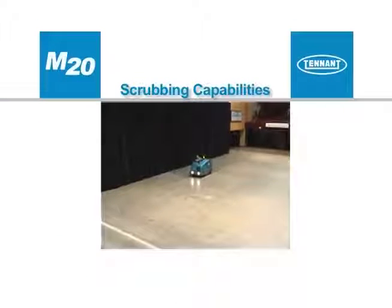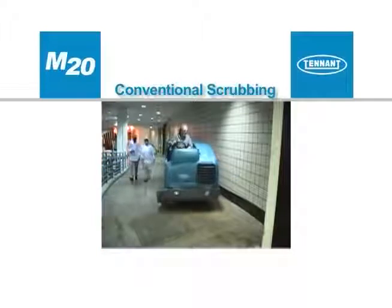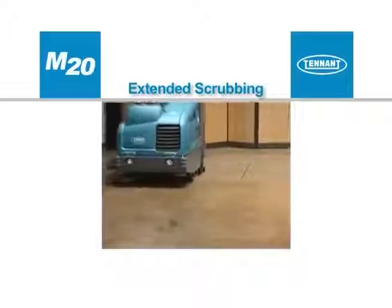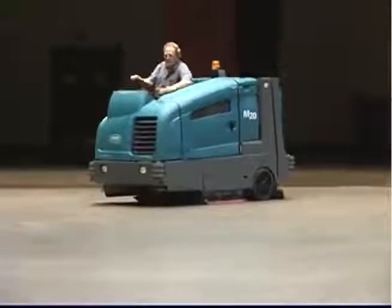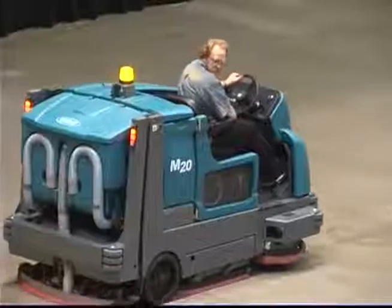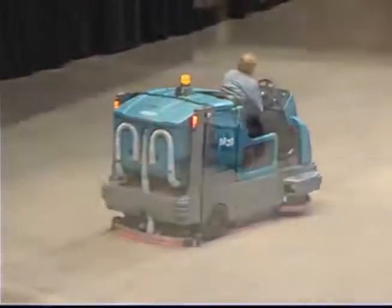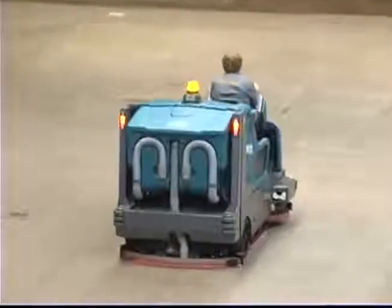Before we explore the scrubbing controls and instruments, we would like to explain the scrubbing capabilities of your machine. There are three scrubbing options: conventional mode, the optional fast mode, or the optional extended scrub mode. All M20 configurations will scrub in conventional mode. All M20 configurations can be equipped with either the optional fast system or the optional extended scrub system, but not both. Note: in all scrubbing modes, travel speed and floor conditions will affect scrubbing performance.